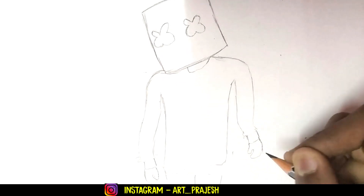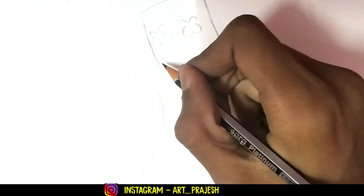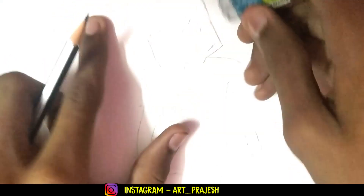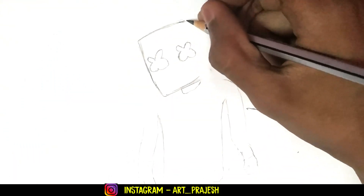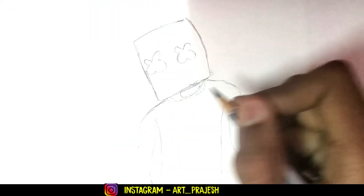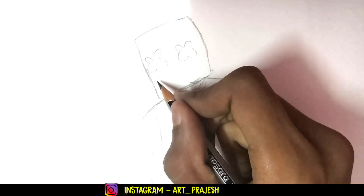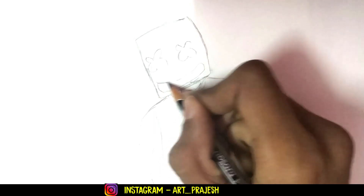It looks like he's wearing gloves, and here it's like leaning on his shoulder, so it's not pretty cool. His width I think is not correct for my drawing — if you want, you can increase the width, or the width is not necessary. You can increase the width as needed — it looks perfect. Doing it on your own is the main key to perfectness.